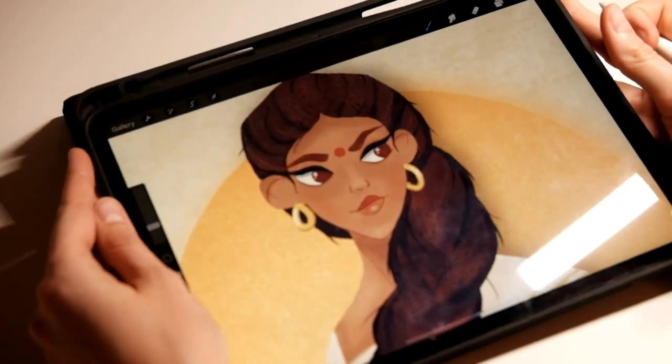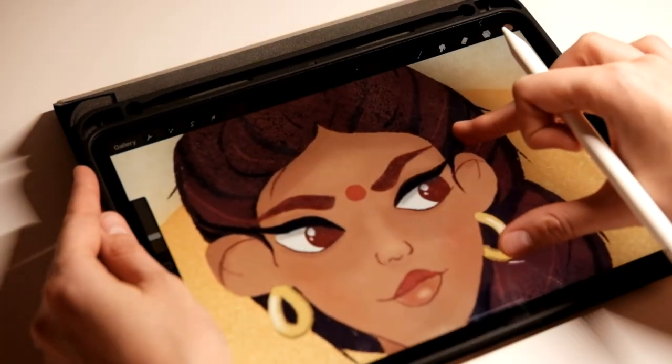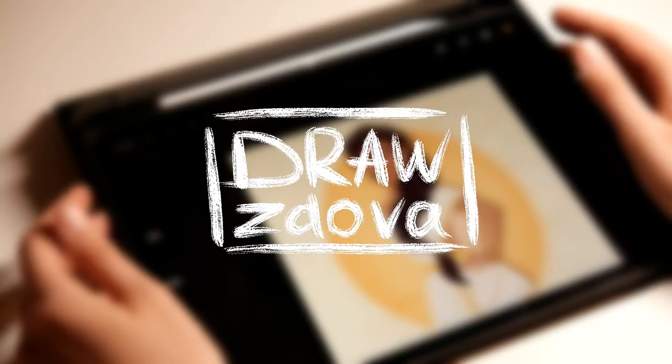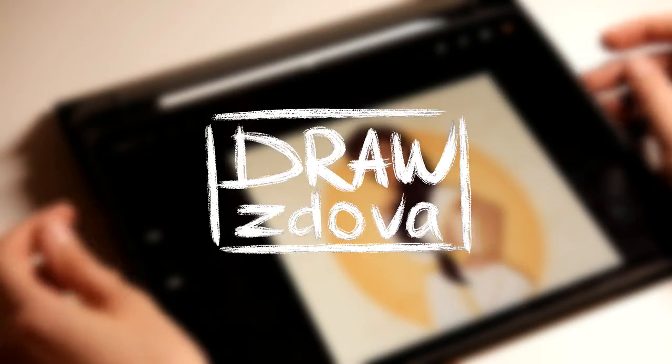By the way, Rukmini also liked it! I posted it on Instagram and tagged her, and she saw it, liked it, and posted it in her stories. Thank you so much Rukmini! If you like my art and want to see more drawings and process videos, please subscribe to the channel — thank you for watching!